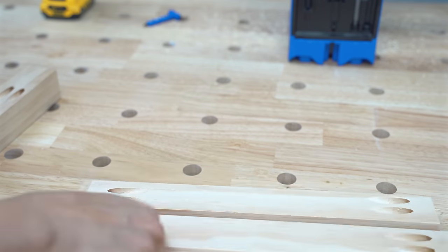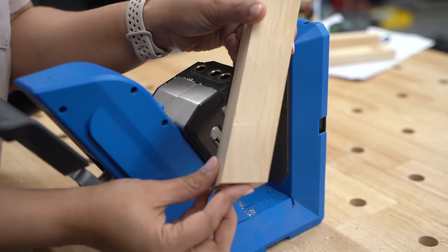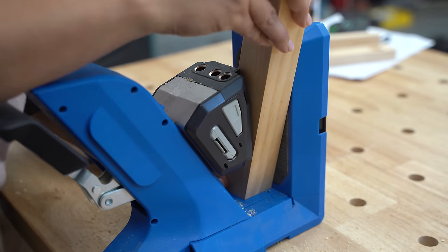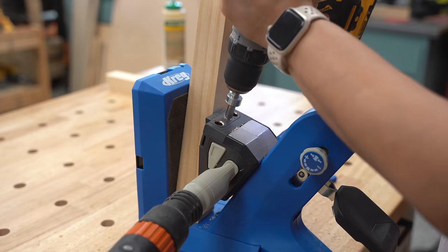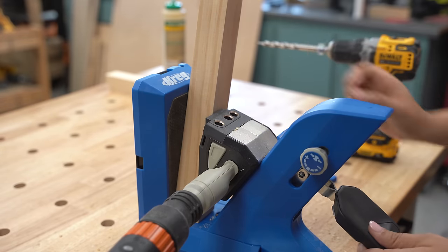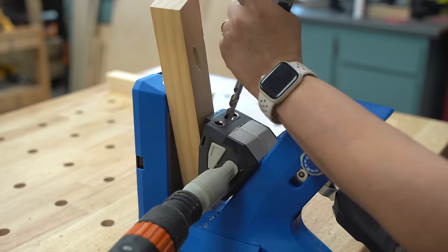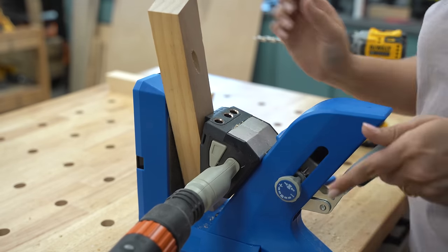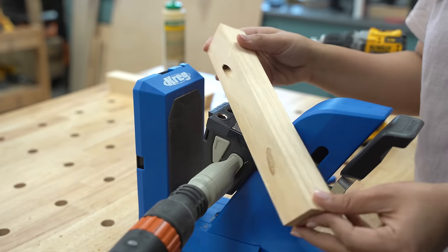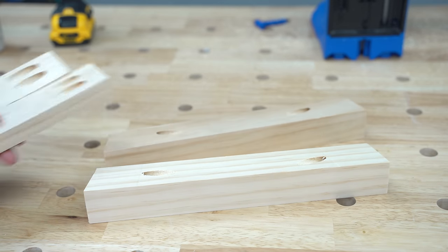Here are the boards with pocket holes for planter number two. For planter number three with the angled cuts, you have to be very careful making those pocket holes. You want to make sure the entire board covers the holes in the jig so the screws don't come out of the top of the boards as you are joining them.